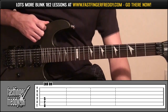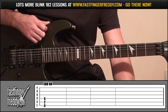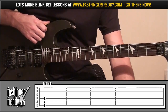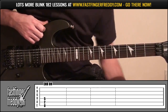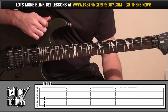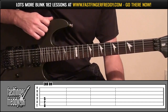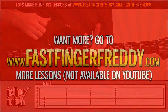That's the full lesson for Stockholm Syndrome by Blink-182, off their self-titled album. Hope you've enjoyed the lesson — there's quite a lot to get practicing on, with different techniques: palm muting, octaves, power chords, different strumming patterns. Hope you have fun playing along to the song — thanks for watching and I'll see you in the next lesson.